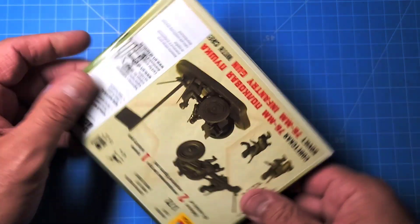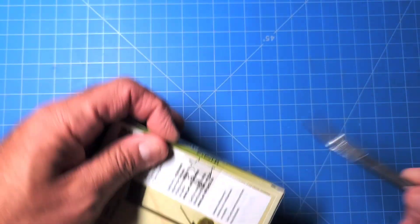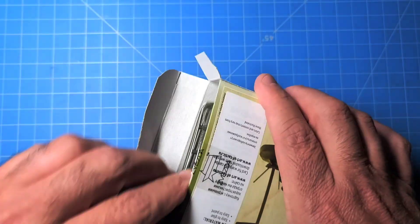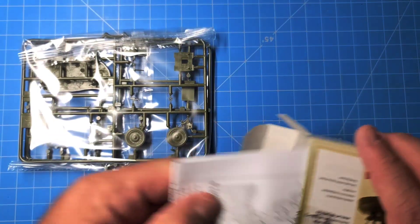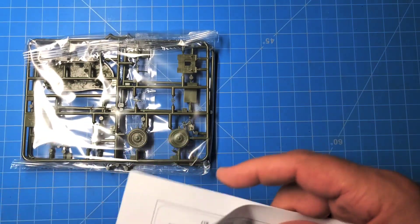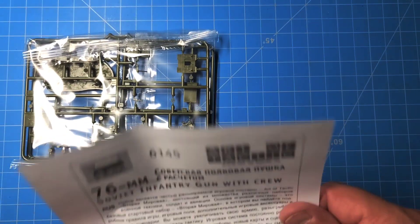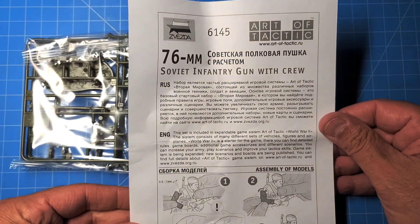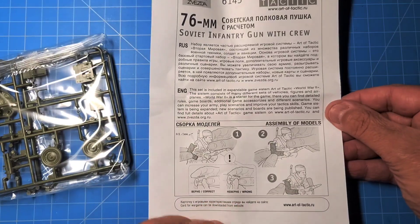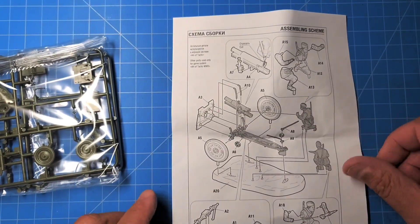Let's open this up and see what we've got here. Molded in dark green — I would expect nothing less. There are some instructions here, and it is hard plastic. Instructions on how to put the figures together, and here's the breakdown of all the pieces.